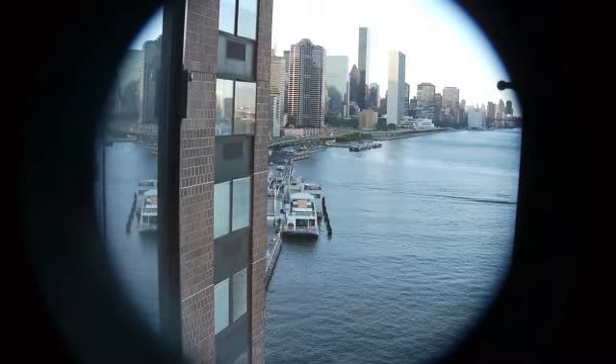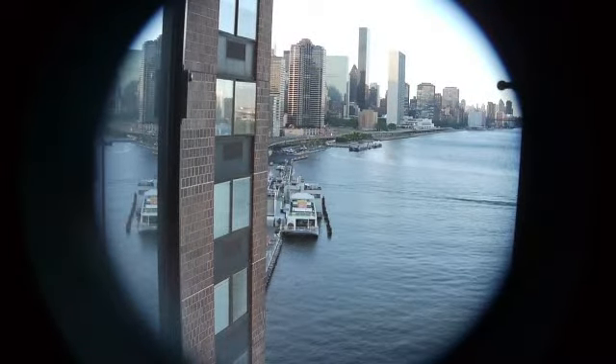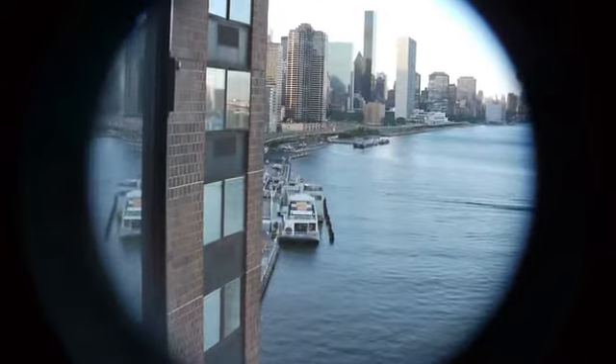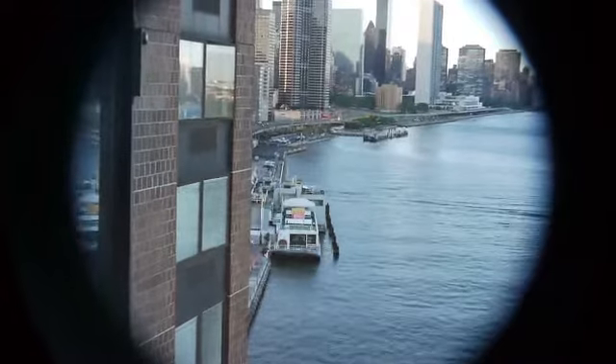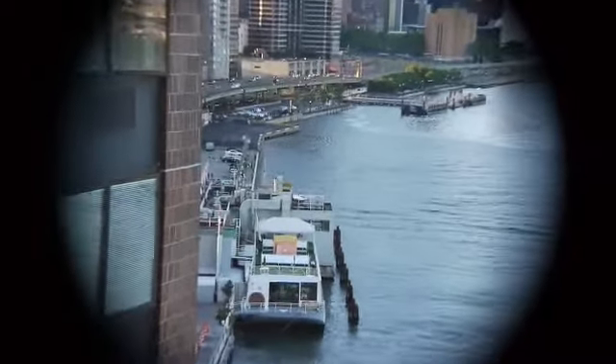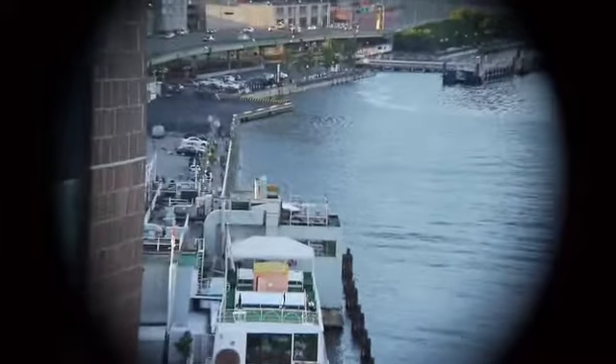It's a really nice lens. You'll be very satisfied. I don't think it's hardly ever been used. 17, 25, 35, 50, 85.